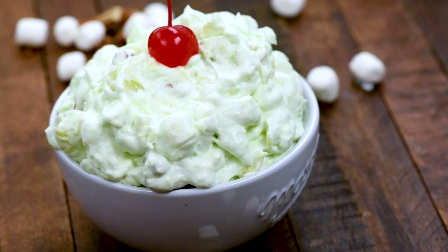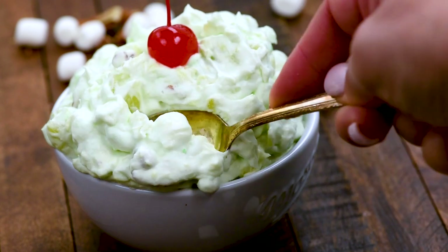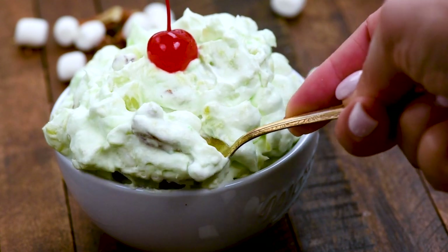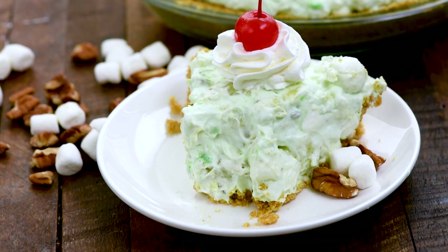Have you ever heard of Watergate salad, or pistachio fluff, or maybe green-eyed salad? This is a classic 70s recipe. It's one of the most popular recipes on my site all summer long. It's so delicious — I didn't think I was gonna like this recipe, but I absolutely love it.